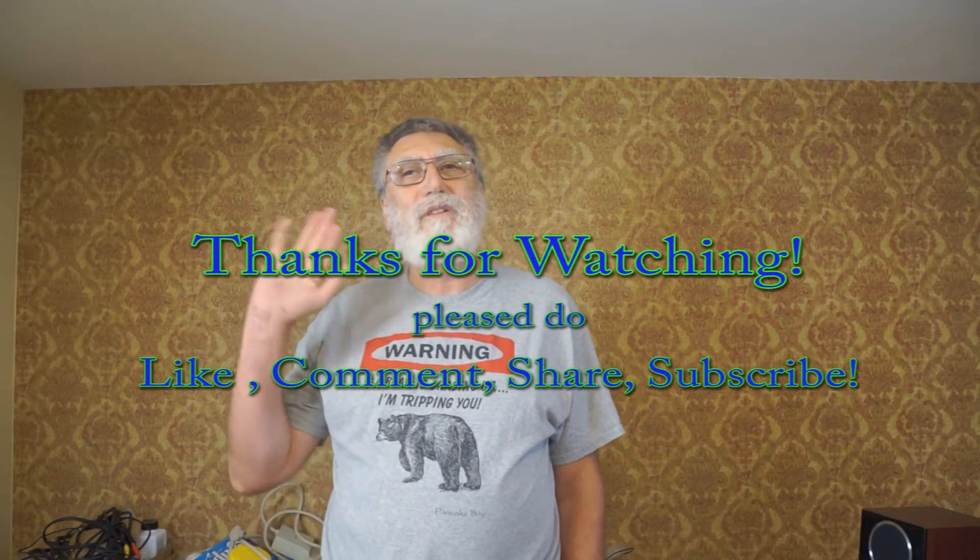I guess that's it for now. So long. Thanks for watching, and as always, like, comment, subscribe if you will. See you around on the tube. Bye-bye.